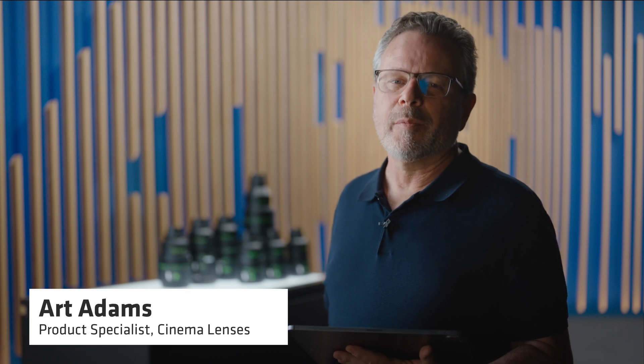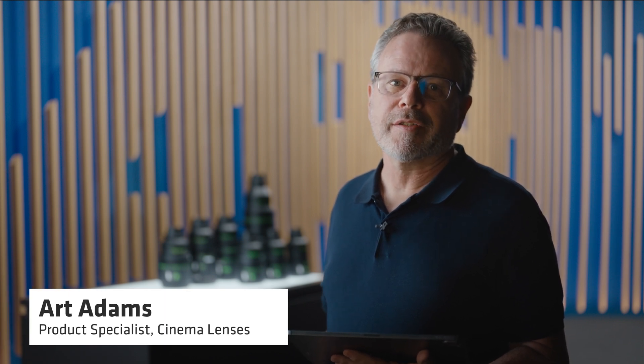Hi, my name is Art Adams, and I'm the product specialist for Cinema Lenses at ARRI, and I'd like to talk to you about what makes our line of Signature Lenses so unique.